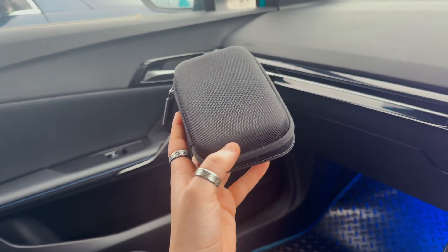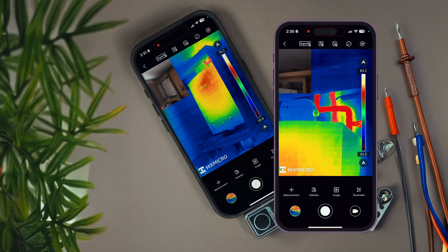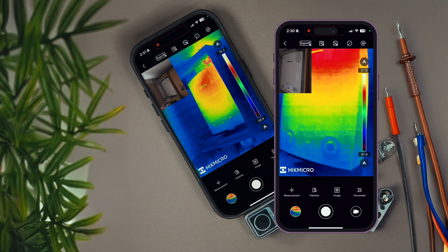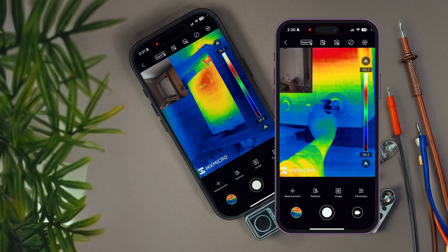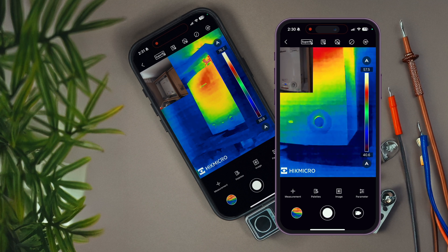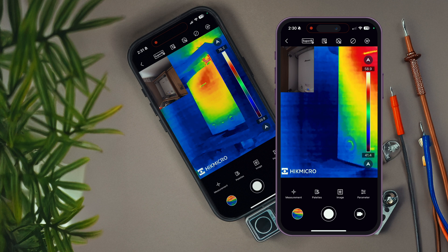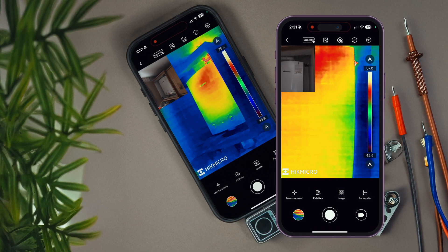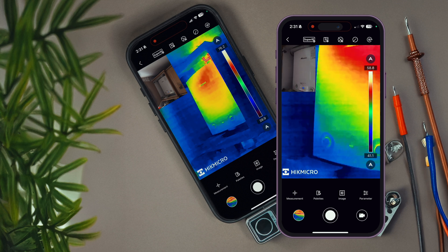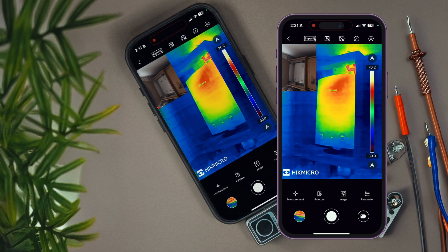The unit really impressed me with its 50 degree wide angle lens. It gives you a super wide view, which is awesome for scanning large areas like walls, floors, and building facades. Finding things like water leaks, insulation issues, or air leaks is so much easier. The wide field of view helps you cover a lot of ground, so you're not really missing anything. It's great for both big inspections and checking out smaller, hard-to-spot problems.